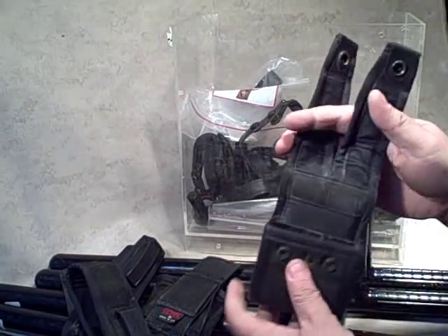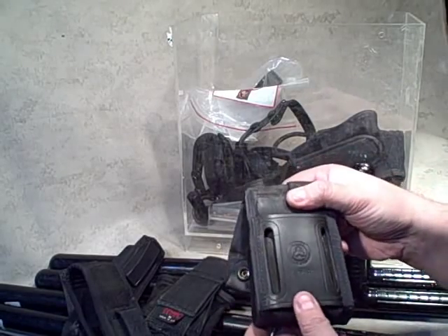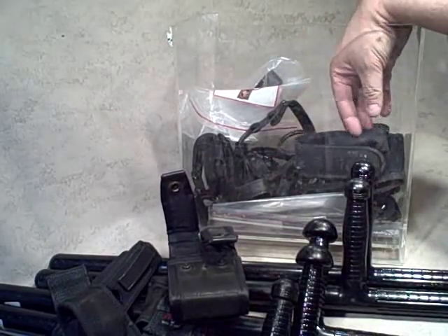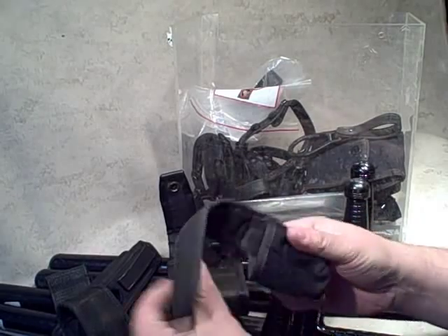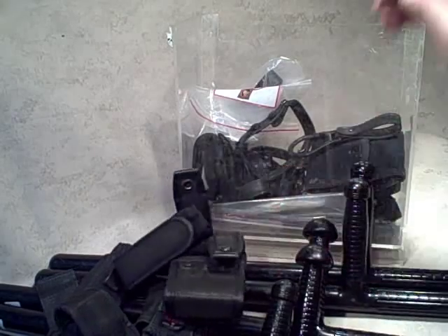Looks like we have a dual mag pouch — it says G22, so this looks like it's a Galco mag pouch for the Glock 22. Another little pouch made by Safariland — looks like it could hold a flashlight, a magazine, or even a Leatherman or something.